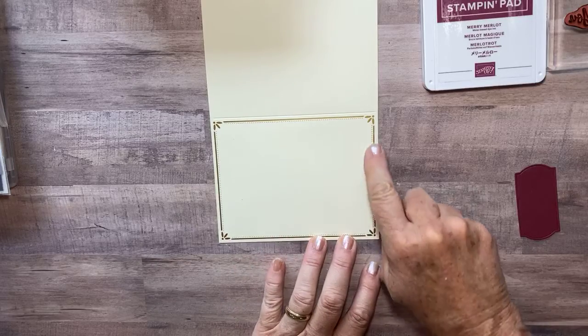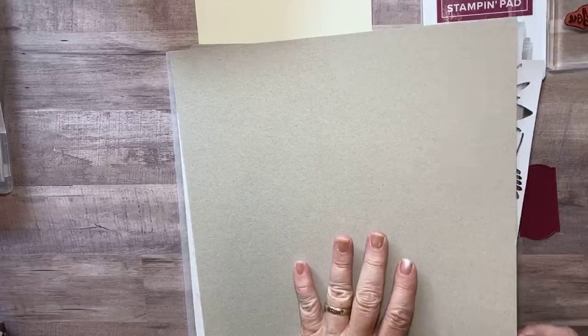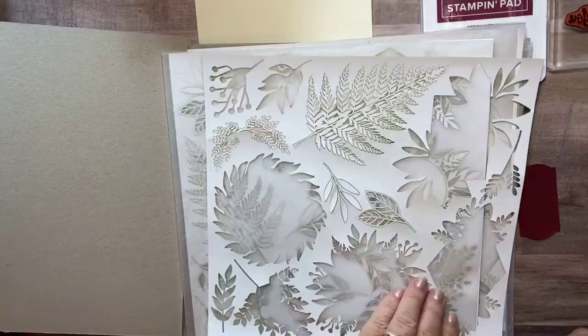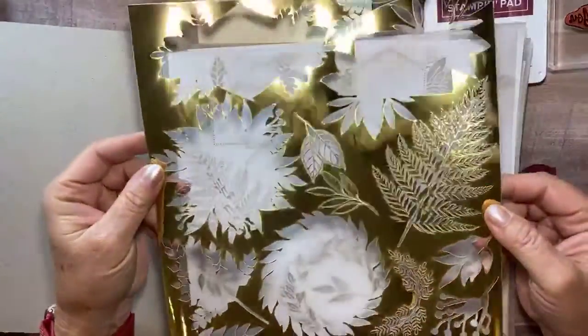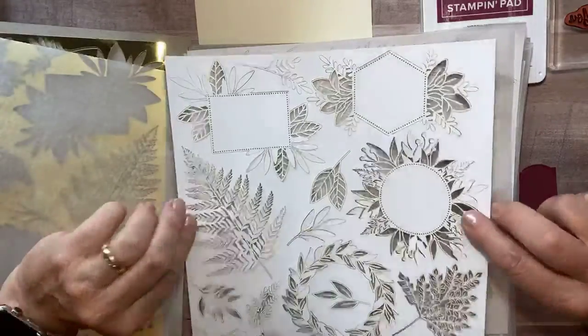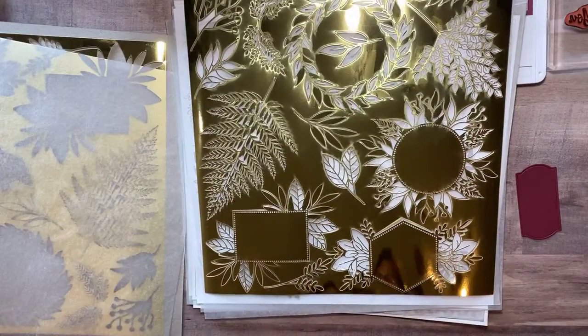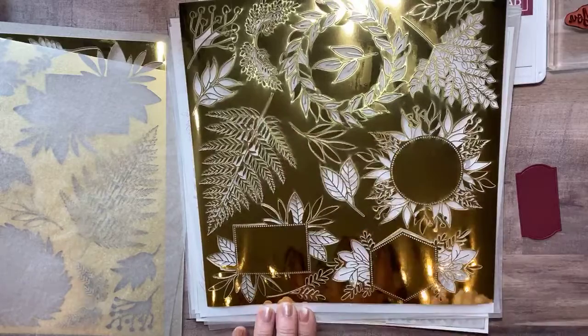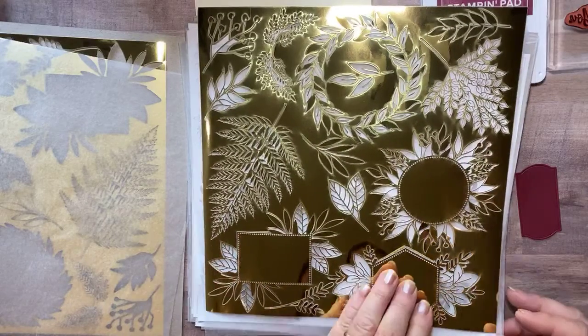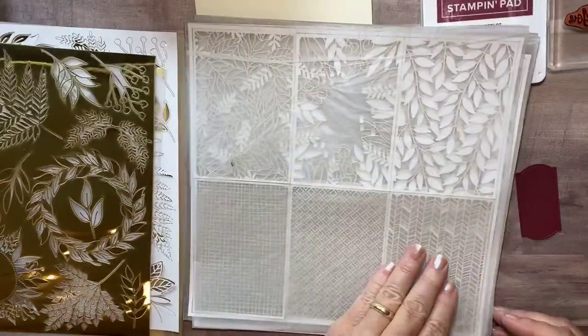When I saw this really pretty gold edging around the card, it made me think of this — the Forever Gold Specialty Designer Series paper. Let me show you what it looks like. This is the sheet I used. You get three of each sheet. Look at all those pretty laser cut pieces — you have several that could make a really pretty fast card, and you get three sheets of those.